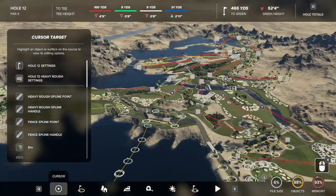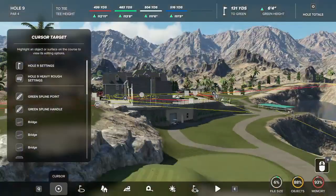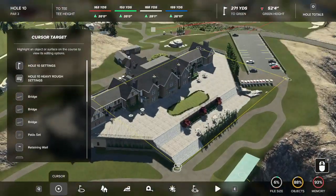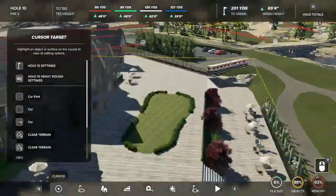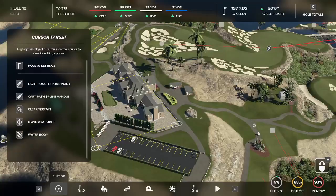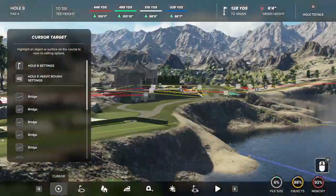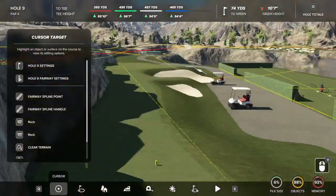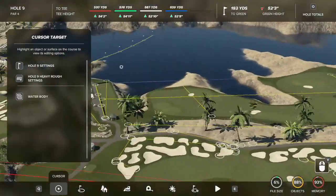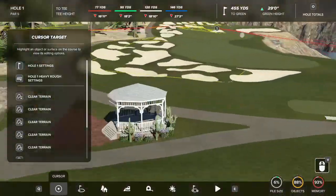I'm going to go by each hole quickly and talk about them, starting with the clubhouse area. This is my first time doing a custom clubhouse and I really like the way it came out. I've got a little cart barn, a covered driving range, some nice seating, a putting green up here, and a really nice simple parking lot. There's a halfway house area to stop at after nine on the way to ten. The covered driving range is just hitting golf balls into water, so you're kind of throwing away money — but it's a nice golf course, so we'll assume they have the money.